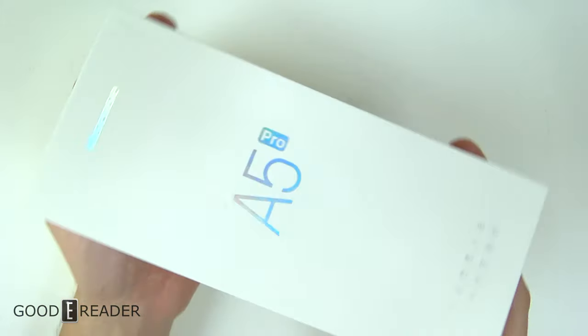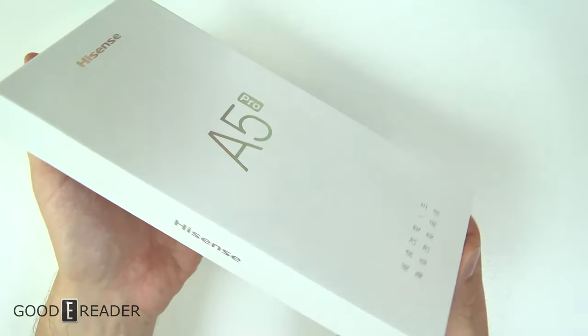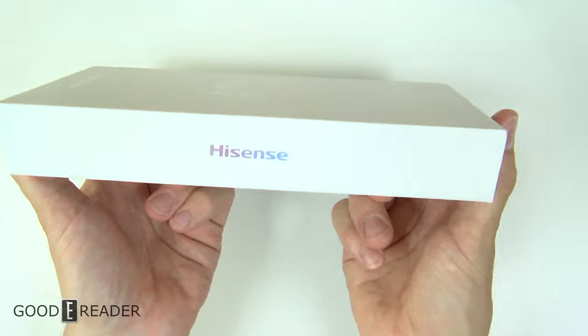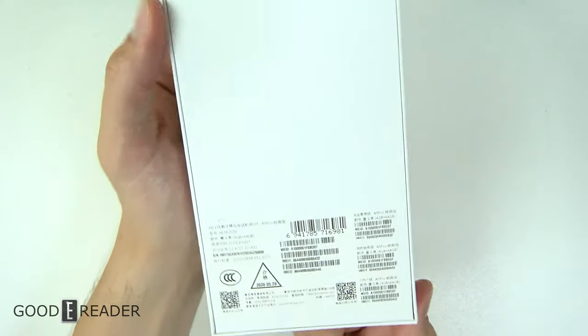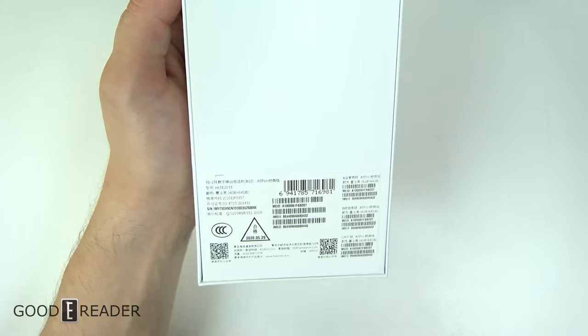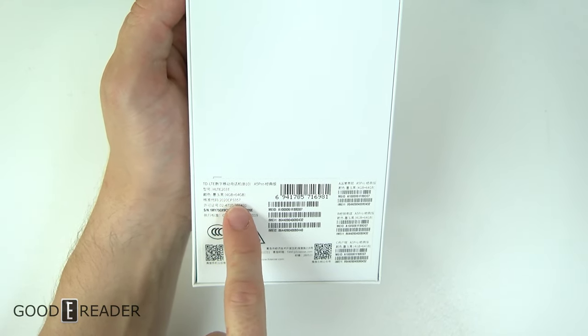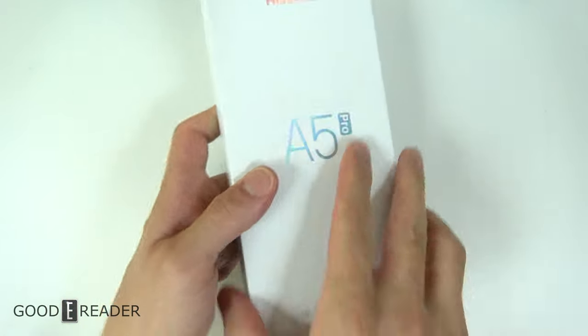First, the box — very nice, very shiny. You can see a nice kind of rainbow sheen. HiSense logos on both sides, and the info down at the bottom. You do see it is the HLTE version, 4GB RAM, 64GB onboard.